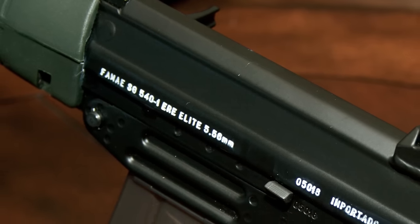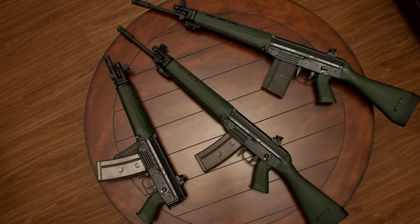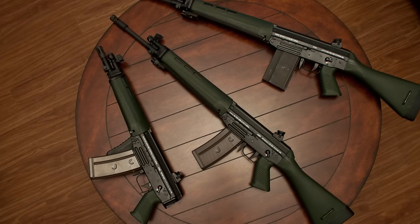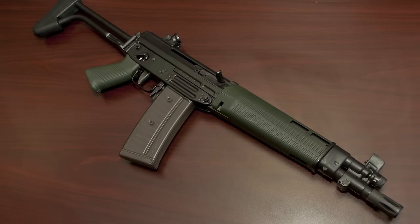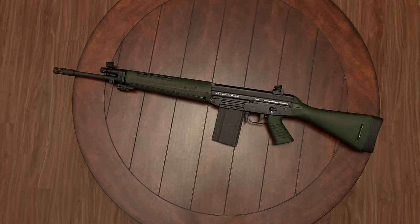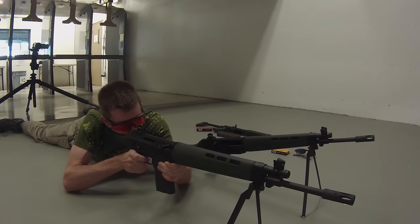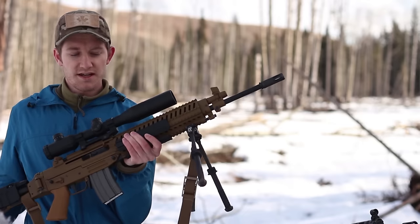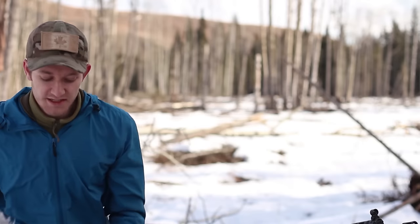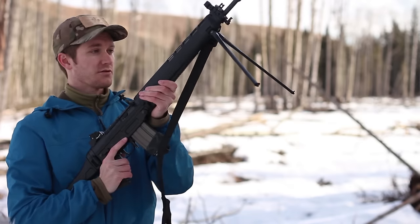The original run of SG540s was done in 1977, and we had three major variants: the SG540, which was the 5.56 rifle; the 543, which was a short carbine; and the 542, which was the .308 or 7.62 NATO. All those rifles were produced under license in France. In 1984, the 540 was redesigned by Swiss Arms, and we got the 550 to replace it.